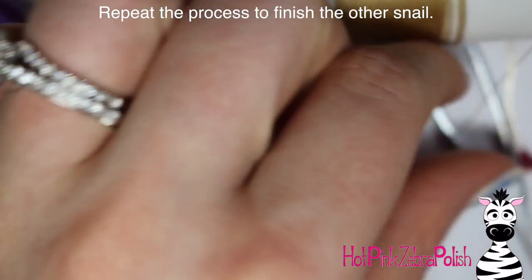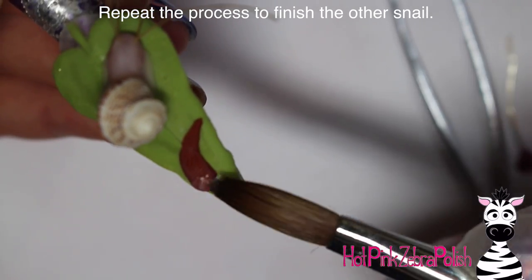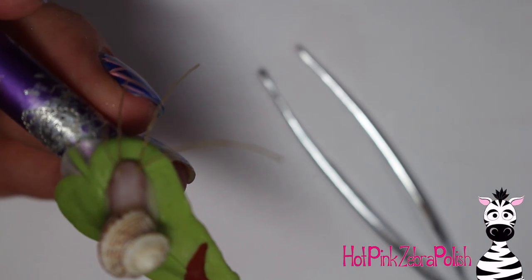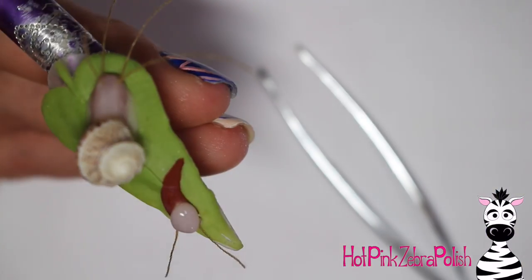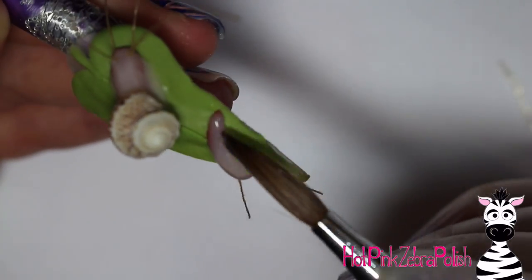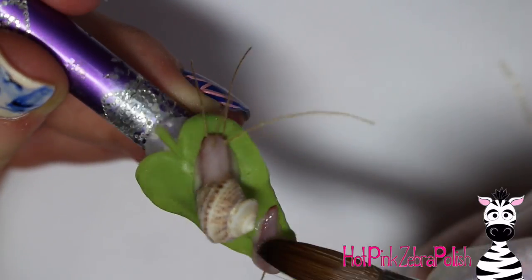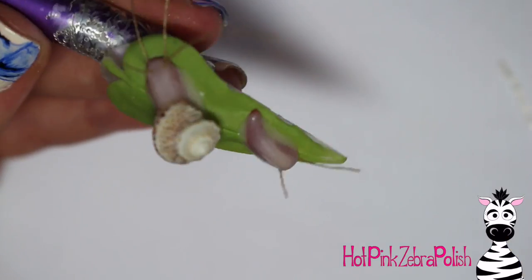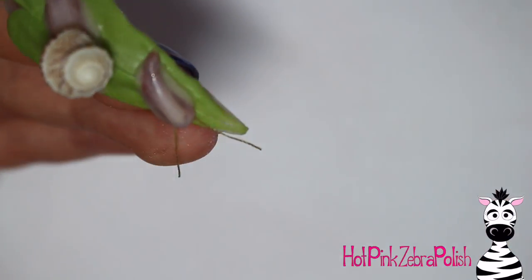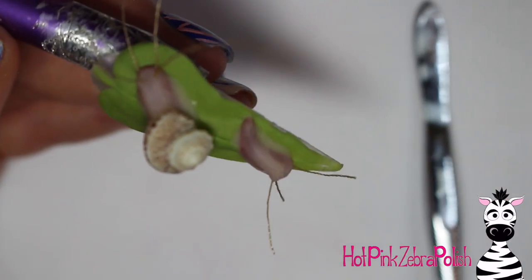After the first snail is done, repeat the exact same process to make your other snail. Start by cutting off four little pieces of thread. Attach the first two to the face going straight forward, parallel to the nail — those are easy to lay down, no need for glue or acrylic. Then with this second snail, blend out the cover pink a bit farther than you did with the brown. Attach the upper tentacles with a bit more cover acrylic or nail glue.